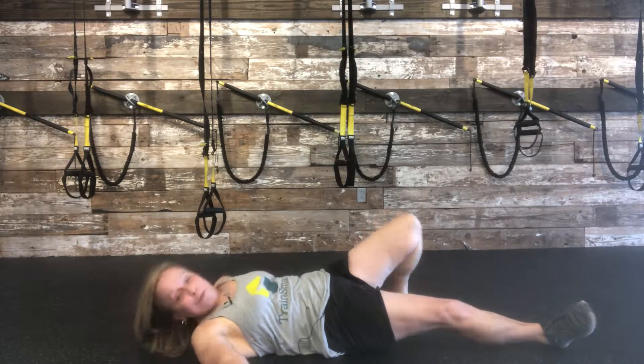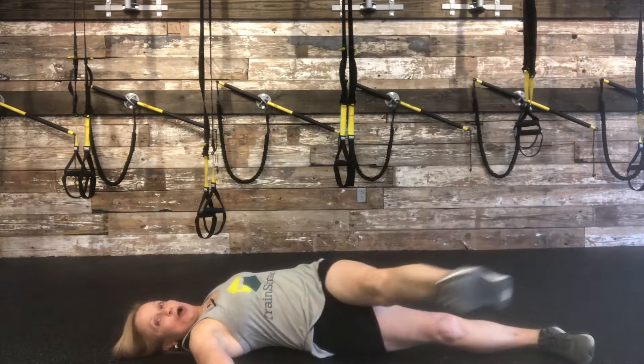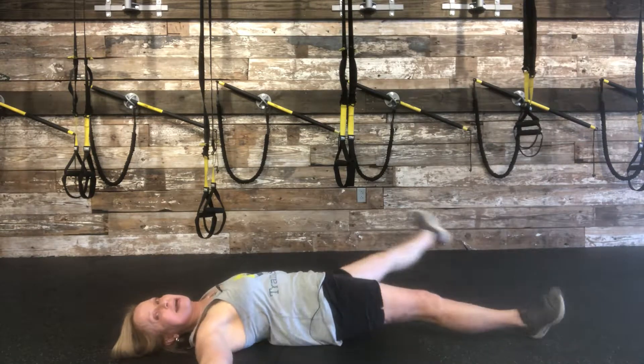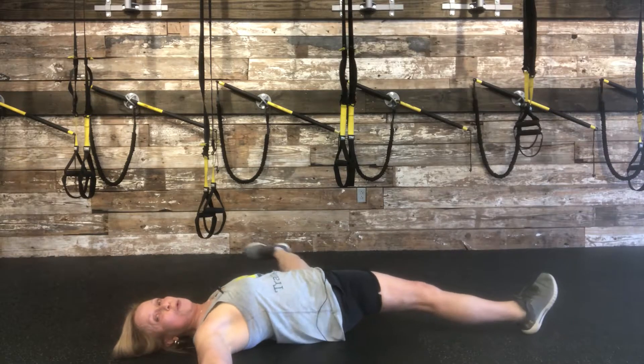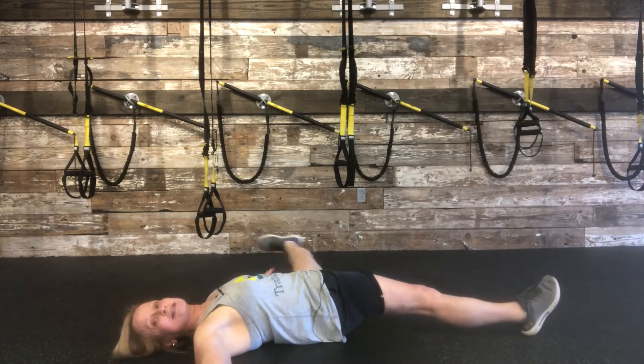Once you've mastered that one and you're looking to add a little bit more adductor lengthening — the inside of the leg, which most people need — you can move that on up to coming over and kicking this hand, then coming back over and kicking that hand, staying close to the floor. Then change sides.